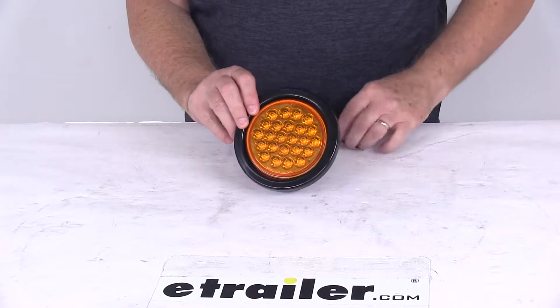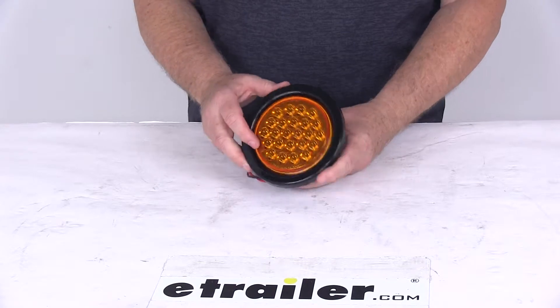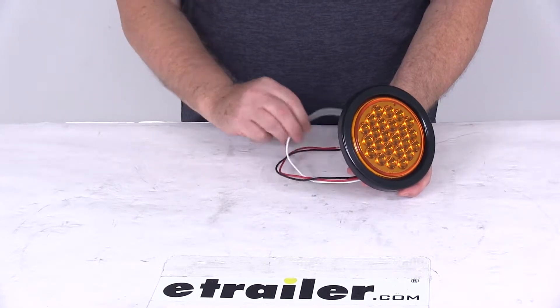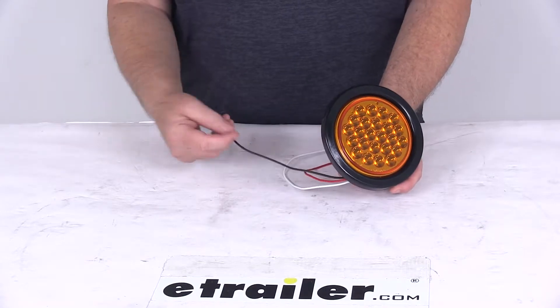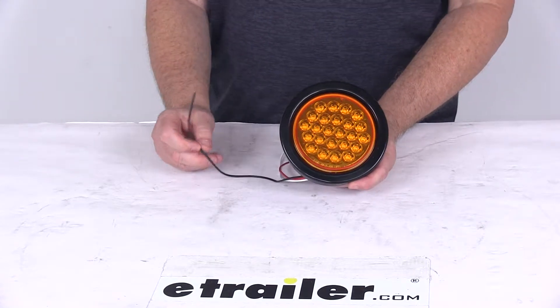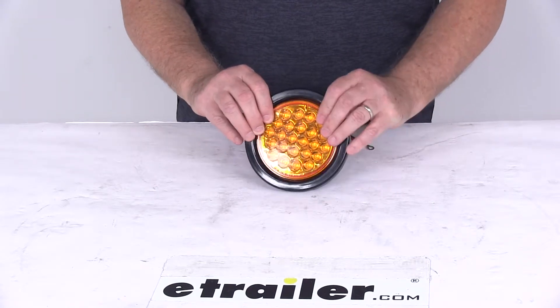We're going to hook this up to 12 volt power to show you the brightness and how the strobe works. There are three wires: the white wire with the eyelet is your ground, the red wire is your positive or power wire — those are the two we'll hook up. The black wire can be used if you want to synchronize the flash of this light with other strobe lights.